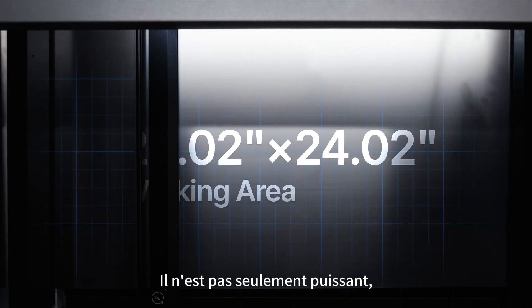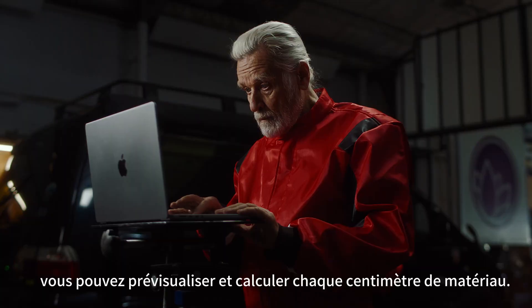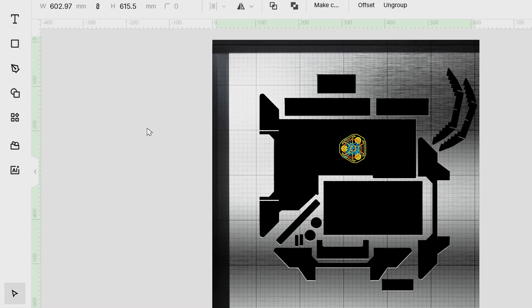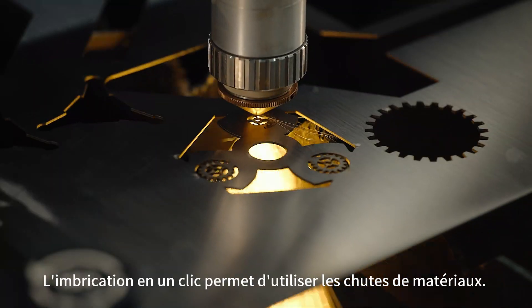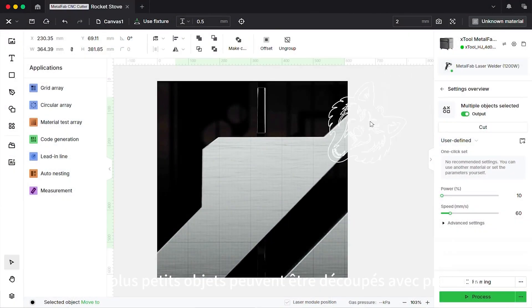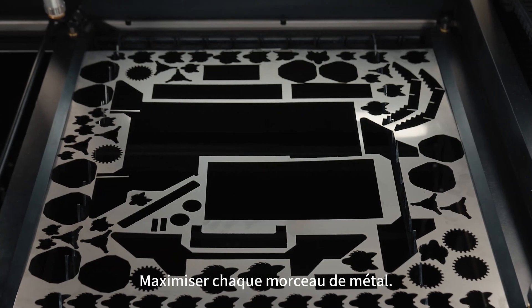It's not just powerful — it's smart and easy to use. With smart dual cameras, you can preview and calculate every inch of material. One-click nesting makes use of scrap material, and even the smallest objects can be cut with precision, maximizing every scrap of metal.